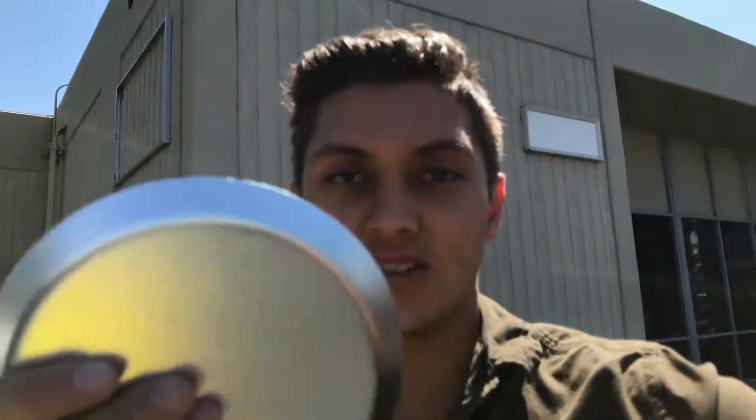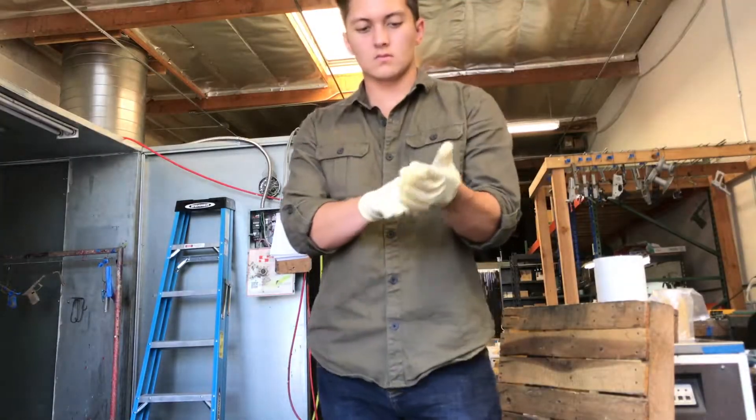I just dunked this in acetone to degrease these parts a little bit. Now let's take it to the blast cabinet.